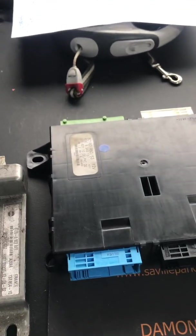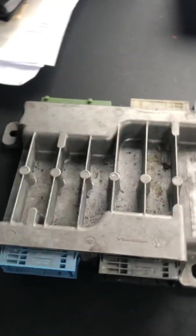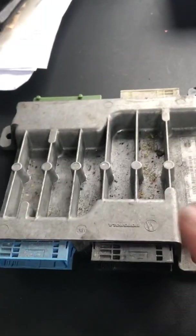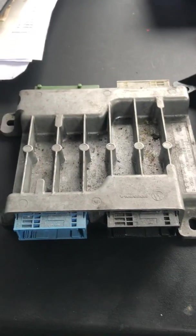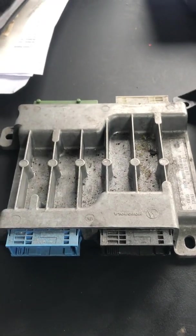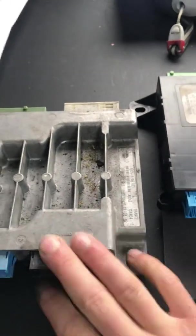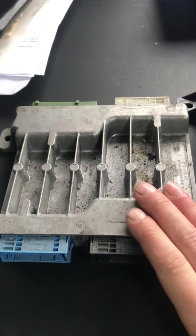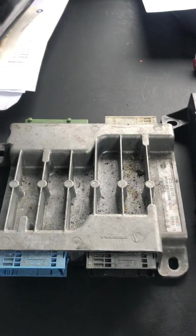If you've already got another body control module you want to try, you can do that — you don't have to code them in initially, they are plug and play to a degree. You just need to distinguish which one you've got: early one, late one, or convertible. You can plug it in and see if it fixes your problems. However, you will have to take it to a Mini specialist or the dealer to have it coded into the car, especially if it's second hand, because the central locking function won't work on the key until these are coded. But it's a cheap way — grab one second hand off eBay and it's a quick way to see if your problem is eliminated.